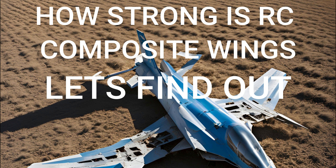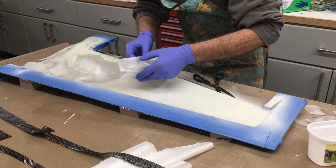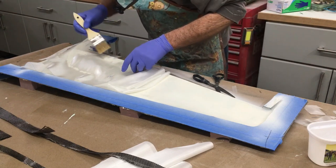In this video we're going to take one of the composite Tucano wings — that's the plane I built last year — and we're going to see how strong it is. We're going to try and destroy it, so let's go.